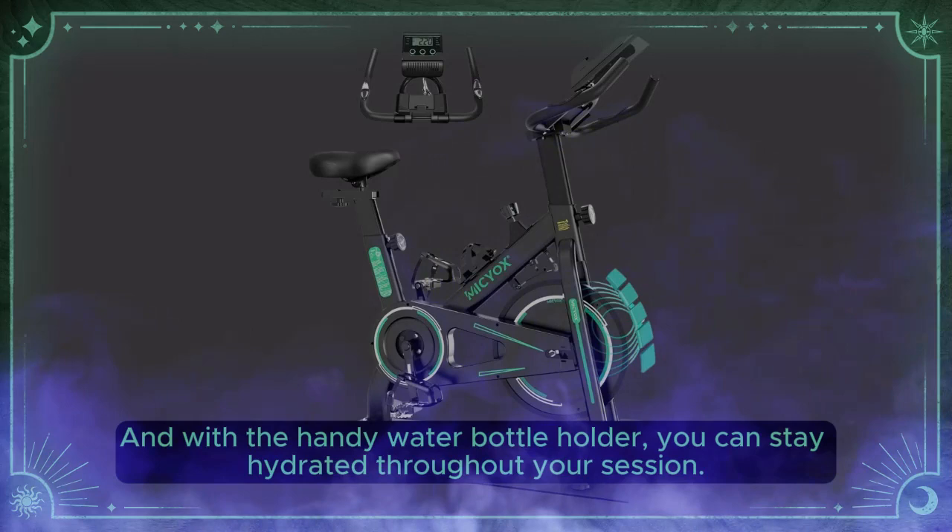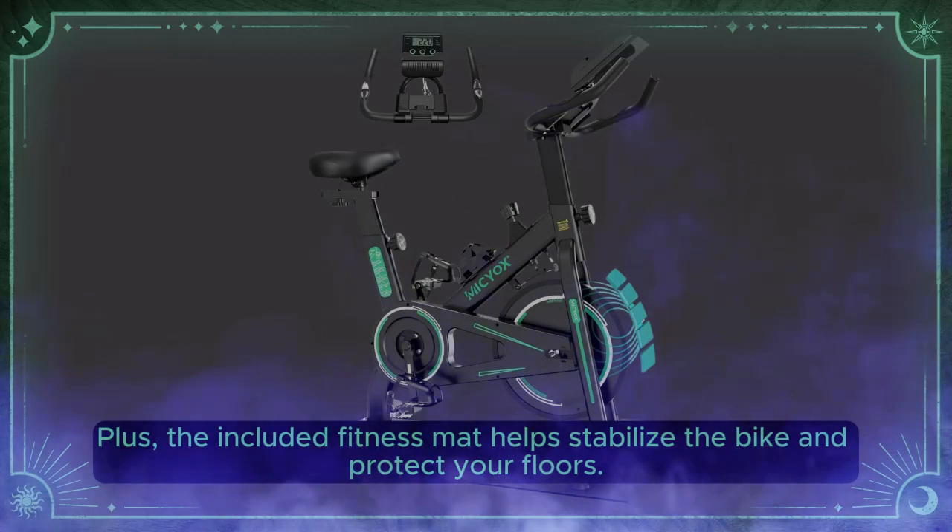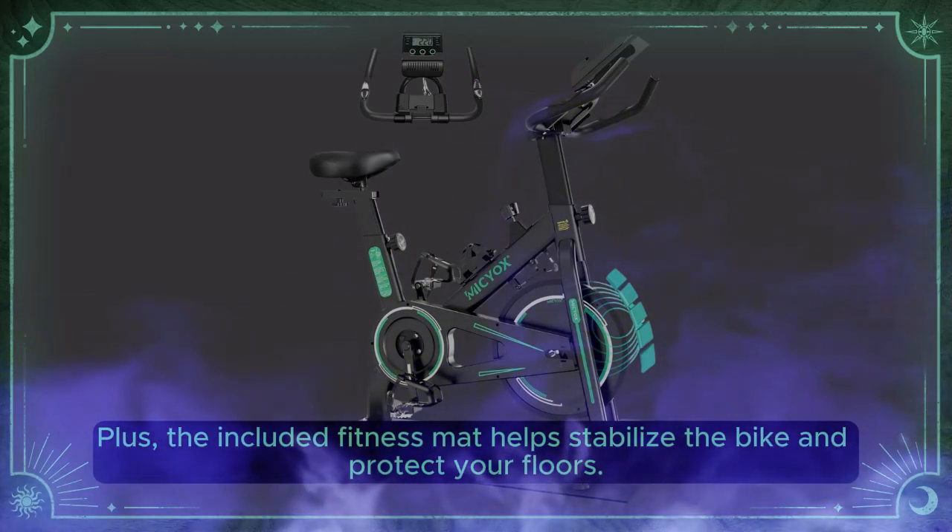With the handy water bottle holder, you can stay hydrated throughout your session. Plus, the included fitness mat helps stabilize the bike and protect your floors.